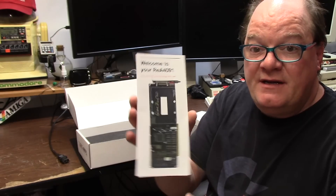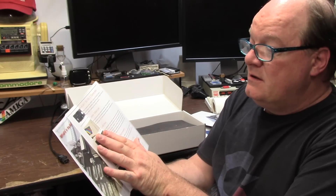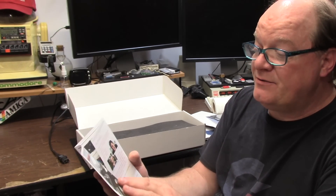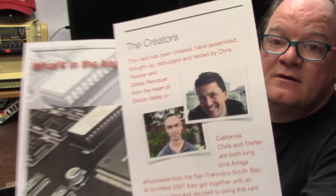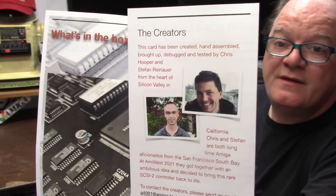It also has a Dave Haney signed copy of the original documentation. The cables, the terminator, the support disk, the user manual, the creators — those two guys right there. Wonderful. Thank you guys so much for making this.